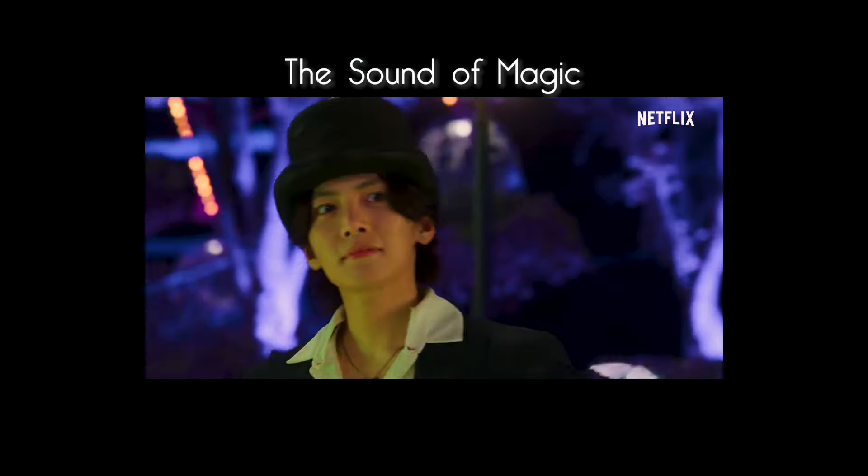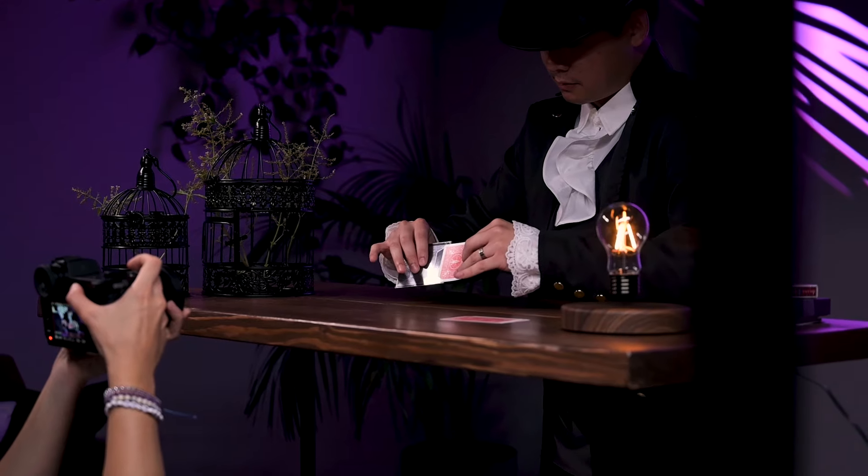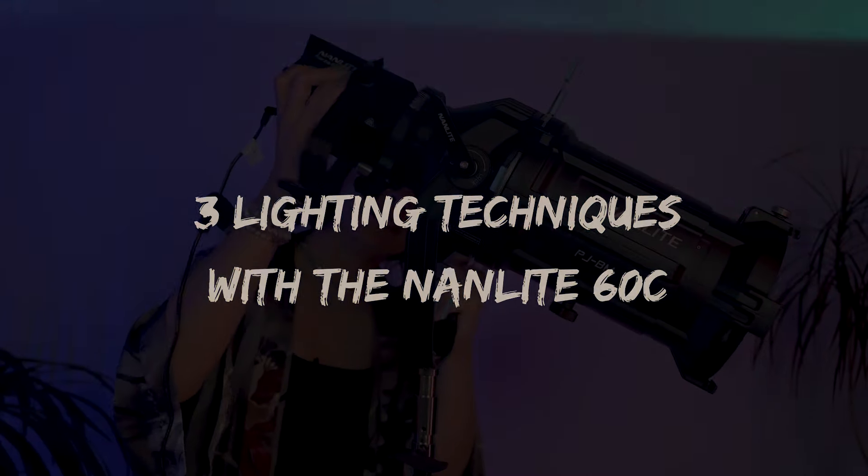I wanted to do a magic theme because I recently watched The Sound of Magic, and I was really inspired by it. It talked about society's reality and our dreams, and it also asked the question why adults who are more childlike are thought of as outcasts. Personally, I've been feeling like I've lost touch with my fun inner child, so I wanted to use this shoot to express that further.